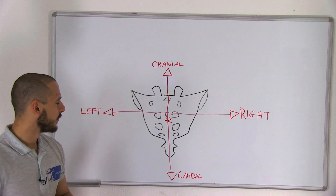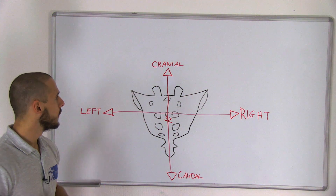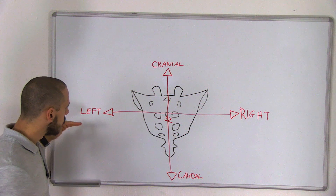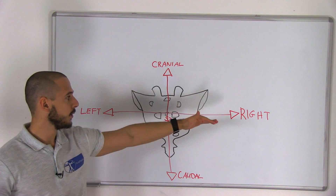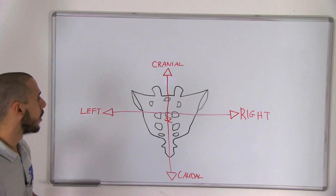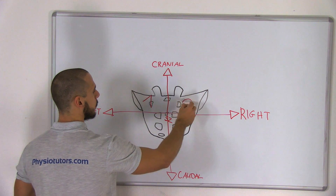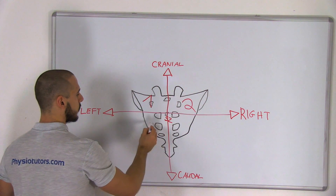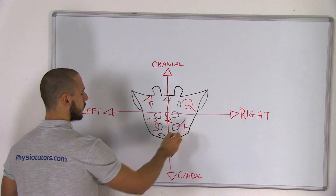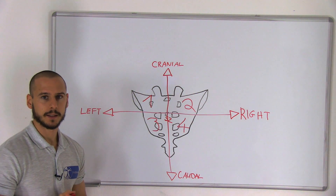Here we see the sacrum from the back and we're going to divide the sacrum into four quadrants. There is cranial, caudal, left, and right. We draw a horizontal line through sacral level S2, which is the pivoting point of the sacrum. Quadrant one is top left, quadrant two is top right, quadrant three is bottom left, and quadrant four is bottom right. This determines where we place our hands for the different techniques.